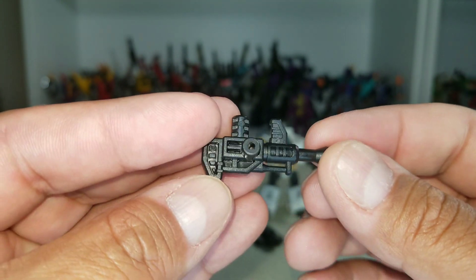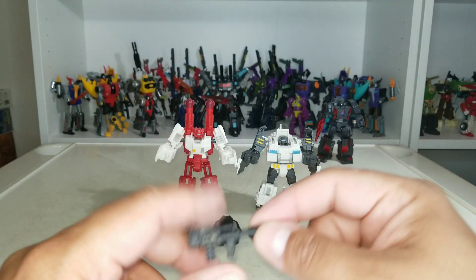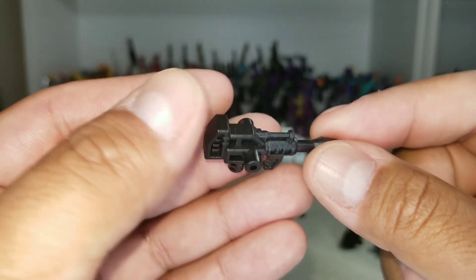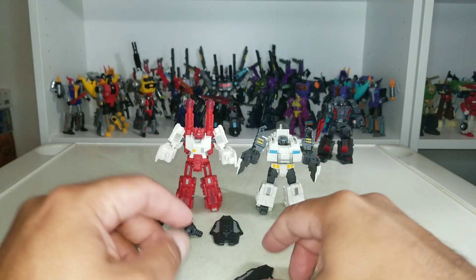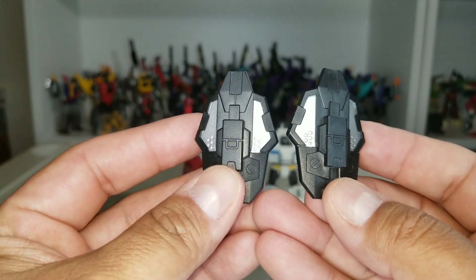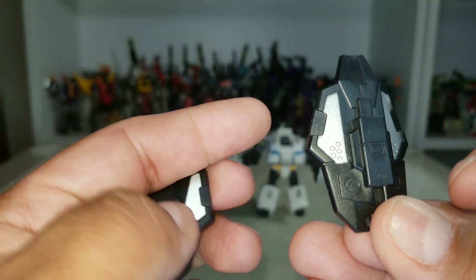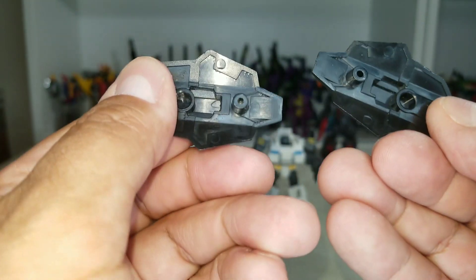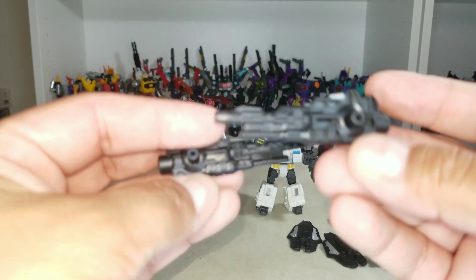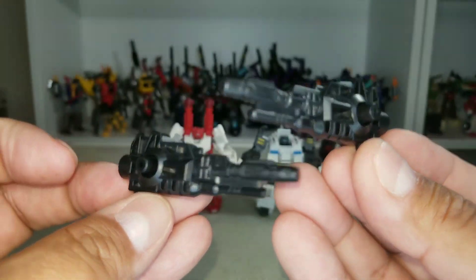He's supposed to come with two of these guns, but mine didn't come with any — this one is from the Datsun brother set. Mine came with one shield; he's supposed to come with two, so I put one from the Datsun brother set in to show they're identical. He does come with two of these guns right here, which are Six Shot's guns.